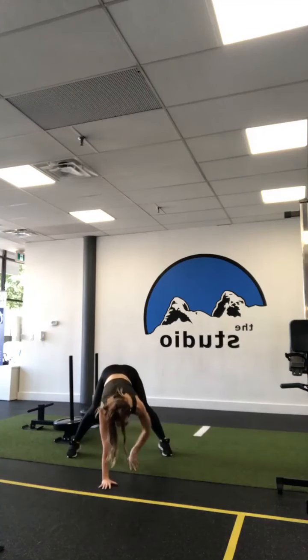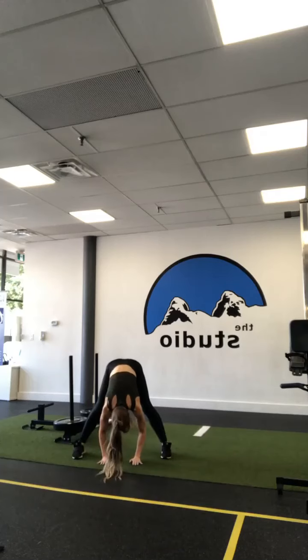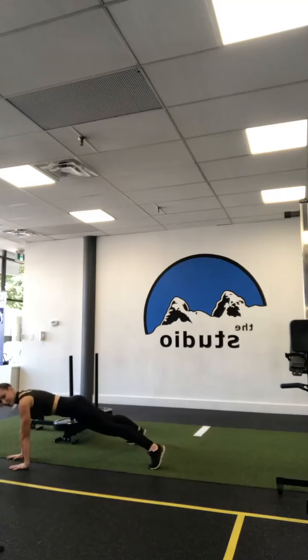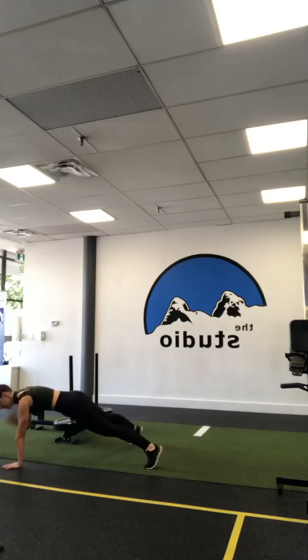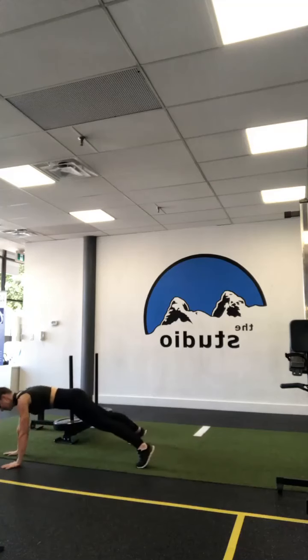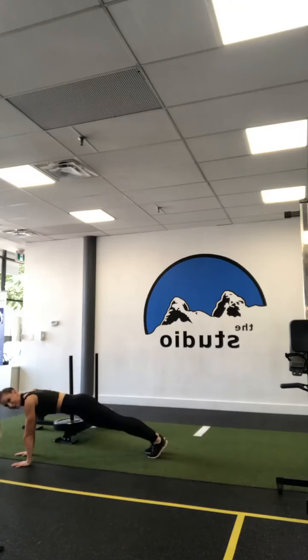Find some room on the floor in front of you. Hinge forward and we're going to walk out into a plank. Tap your shoulders right, left, walk back in — a little stretch. Again: walk out, plank, tap your shoulders right, left, walk back in, little stretch. Last time, walk out, tap. You can bend your knees.